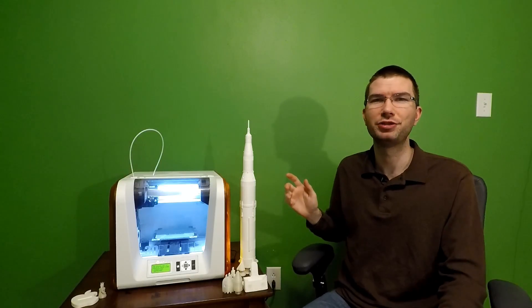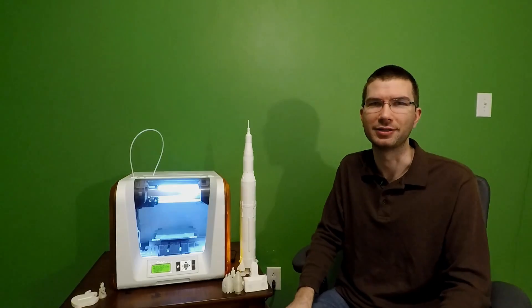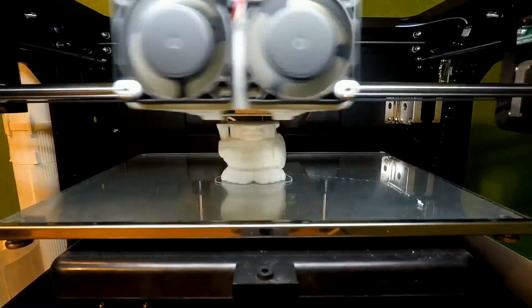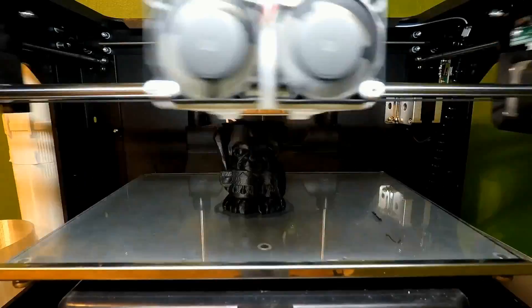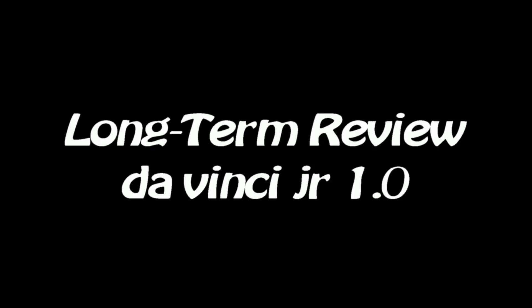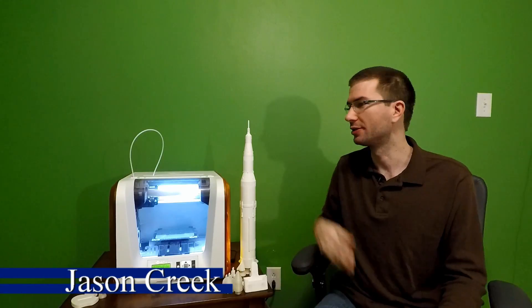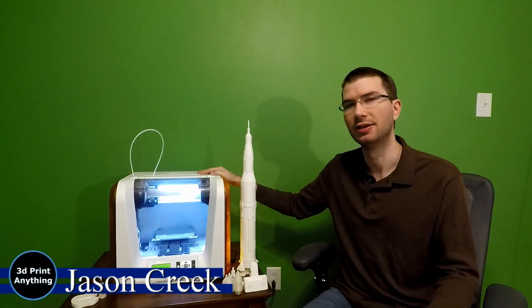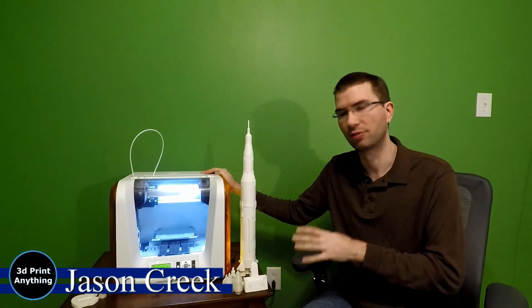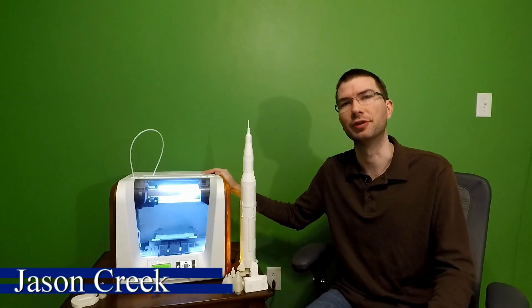Hey everybody, I've had the DaVinci Junior 1.0 for over a year now, and I'd like to share with you my experiences. So you want to get into 3D printing — let's take a look at this XYZ DaVinci Junior 1.0. This model is one year old and they have made improvements to it already, but I'm going to share with you my experiences over the first year of ownership.